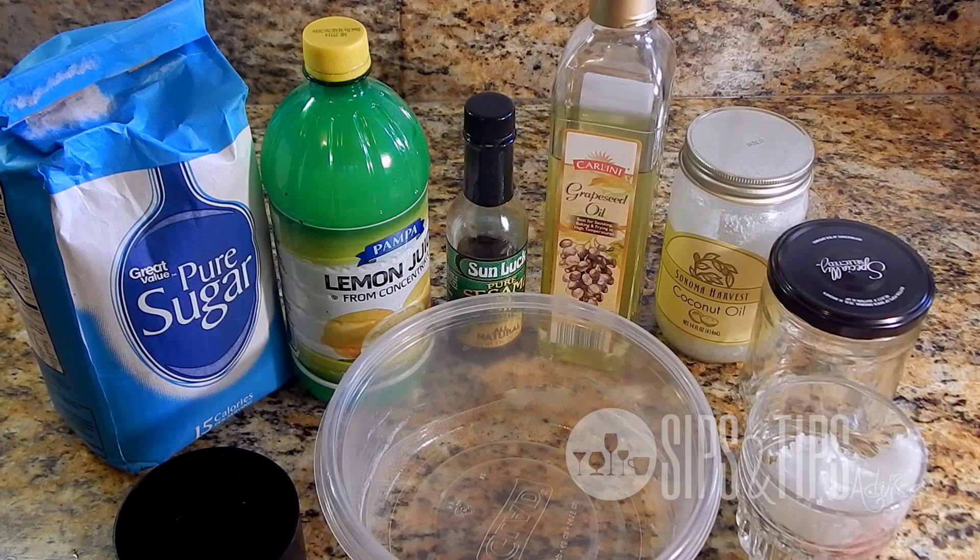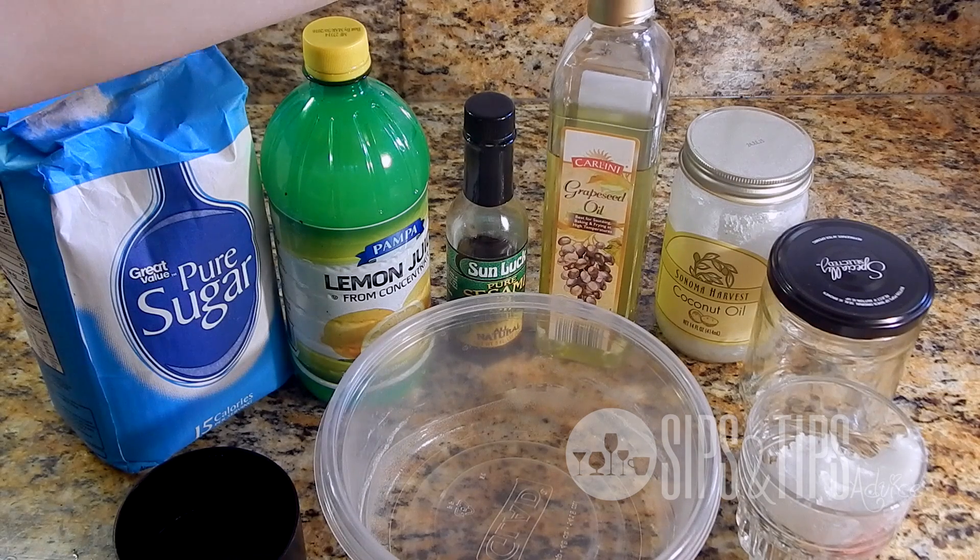All I can say is it really makes a difference. Just doing an overall body scrub — every woman needs to do it to get rid of dead skin and help increase circulation in your skin, because once you increase circulation you're going to have new skin coming in, and that's what you want: youthful looking skin.